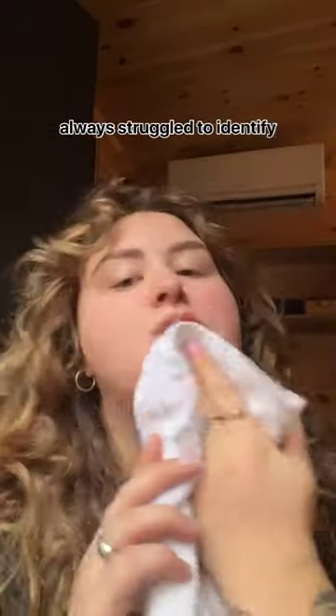If you're like me and you've always struggled to identify exactly what your skin type is, watch this. This is going to show you whether your skin is oily, dry, or a combo of both.